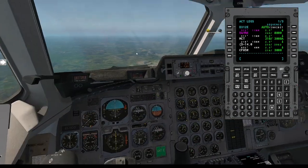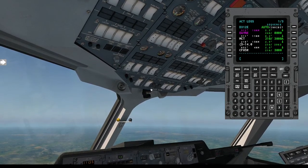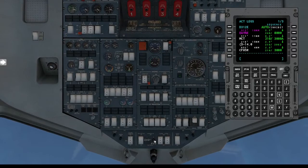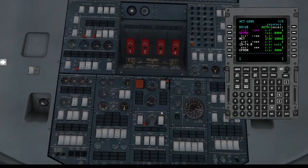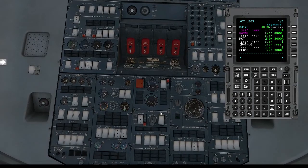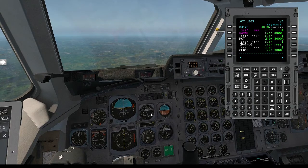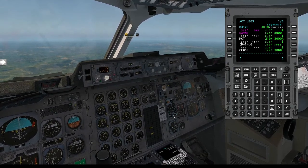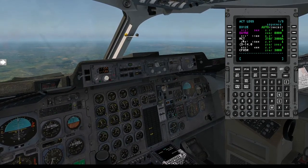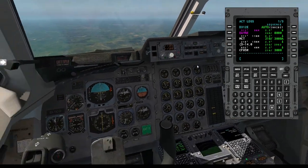We just dropped below 10,000, so your landing lights would go on of course — there we go, landing lights are on. Nothing else needs to be done just yet. As you can see we are coming down quite nicely. We're going to be at 8,000 with nine nautical miles to go — we're going to be down nice and early. It's always better to be down a little bit early than too late. Once we pass DAYNE we will then drop down to 3,000.